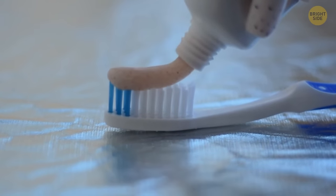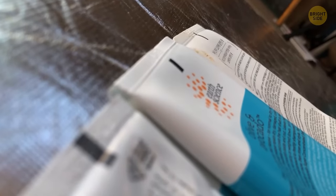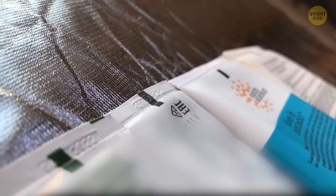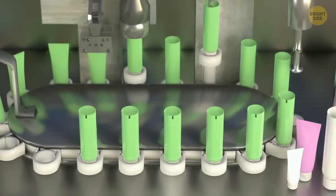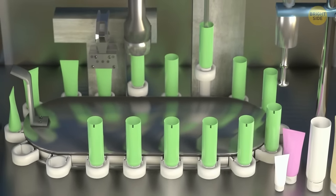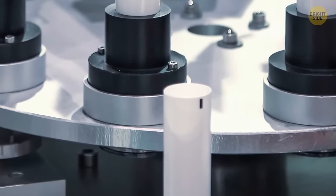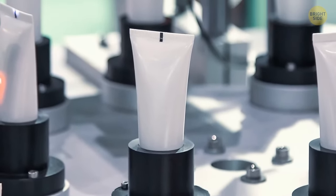Should you ever have a closer look at your toothpaste tube, you will see some sort of coloring — either a dot or a block. Colors can vary: black, green, red, or even blue. These color spots are actually meant to help the assembly machines at the toothpaste factory recognize when and where they need to cut the toothpaste tubes and fold them for packaging.